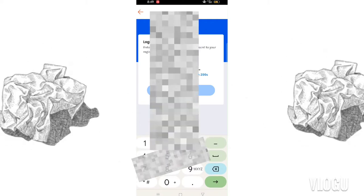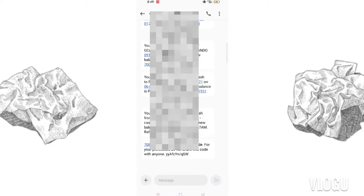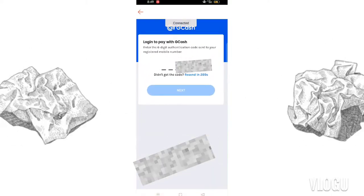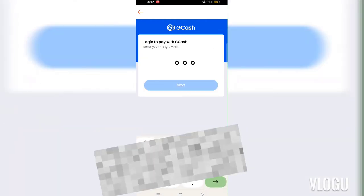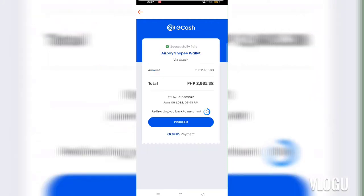Wait for the verification text to be sent to you, then enter it. After that, enter your GCash password and click 'Next.' Then click 'Proceed' and you're done — you've successfully paid your SPayLater on Shopee!